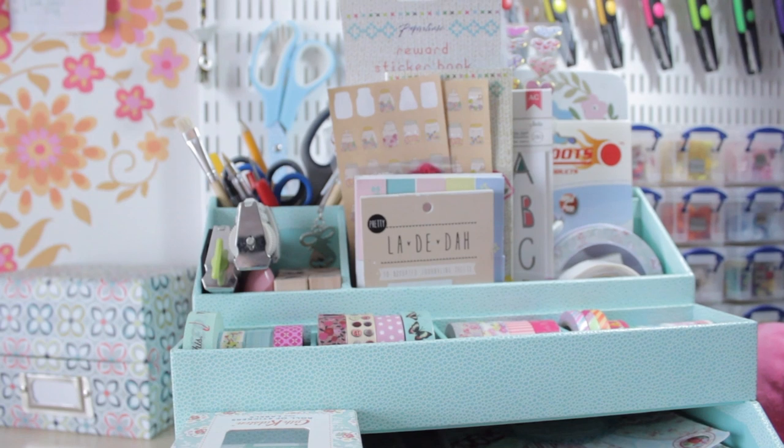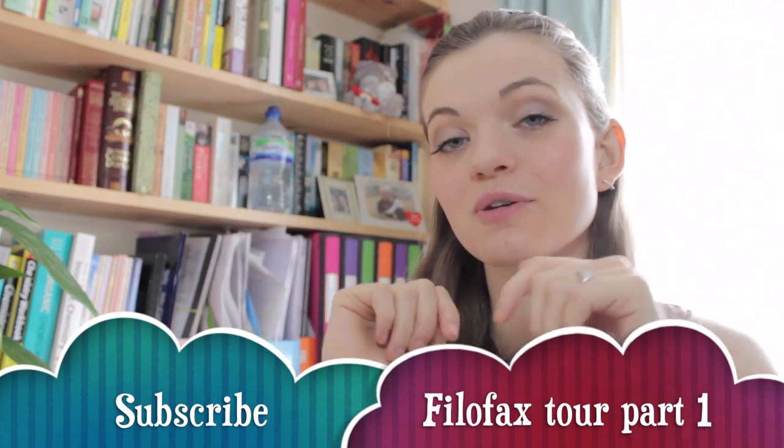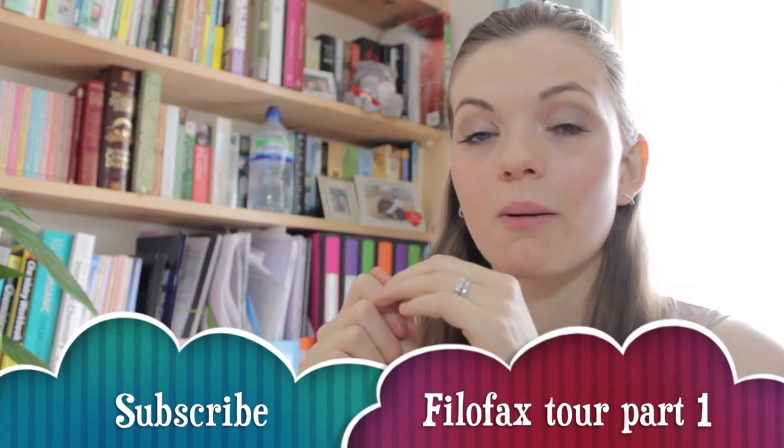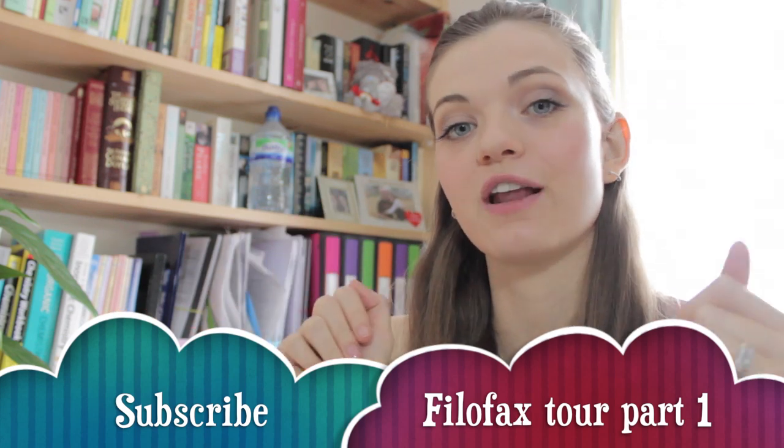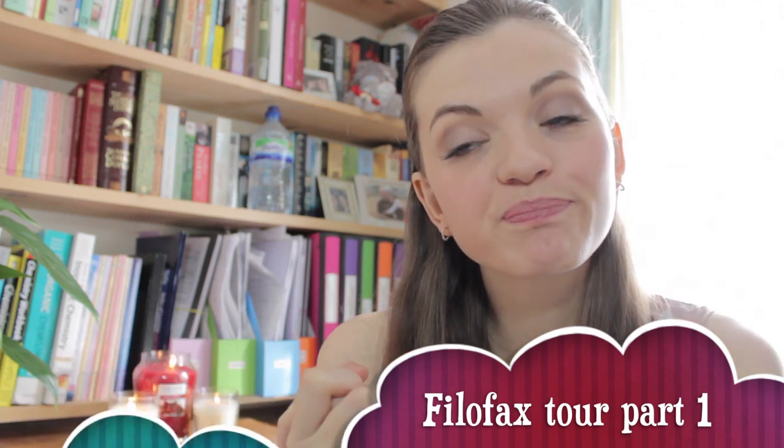So that's it — all things Filofax. If you enjoyed this video, please subscribe — the link is below. If you missed last week's episode about my actual Filofax and the tour inside, the link is also below. I hope you enjoyed this video. The link to my blog is below too, and please follow me on social media — all those links are in the description bar below. I'll see you in my next video!